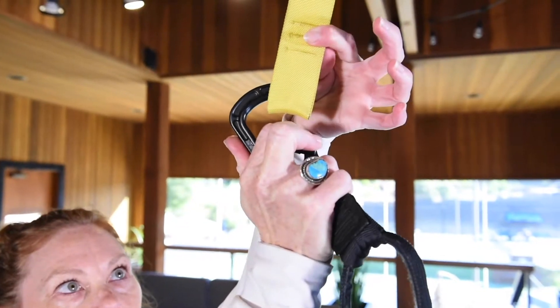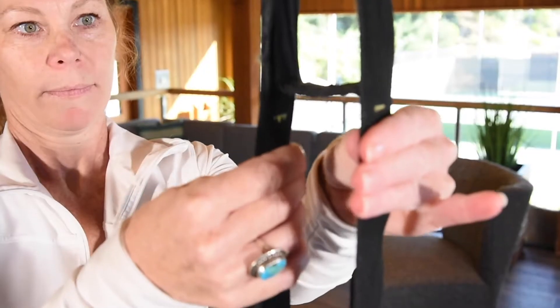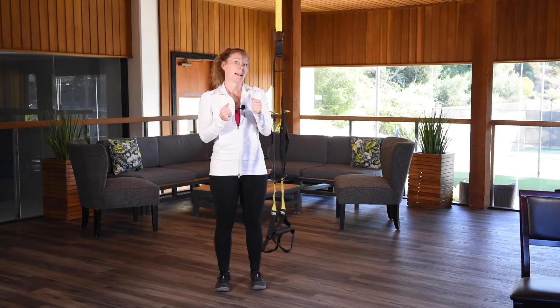Here you have your carabiner, which just hooks to your anchor point. We have the little strap here in between — we call that the loop. It has a little give back and forth, but we generally want to see that loop, that flat piece, right in the center so that you have equal tension on both sides.